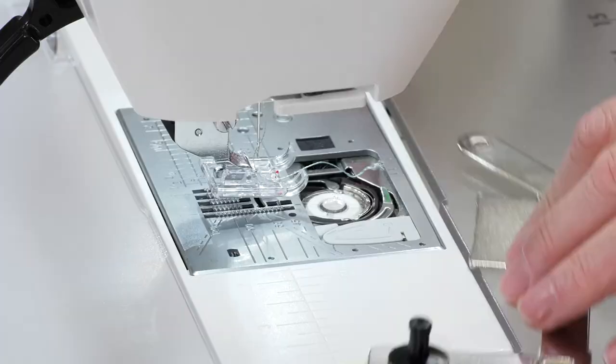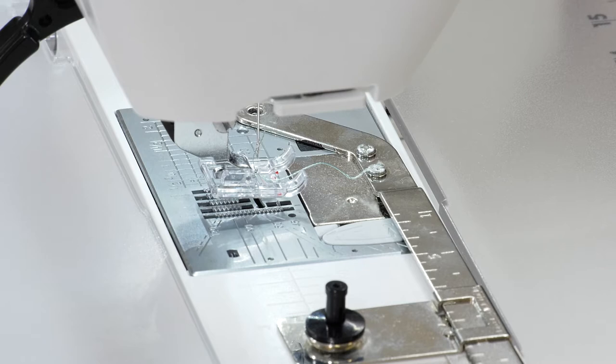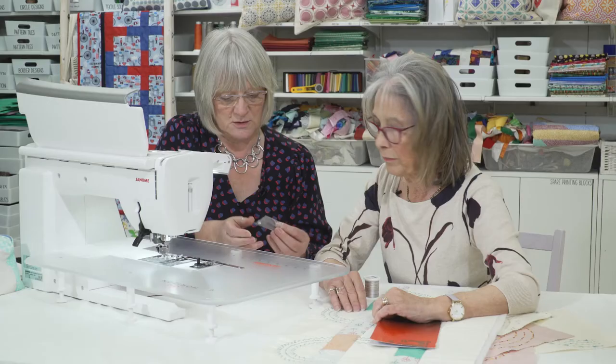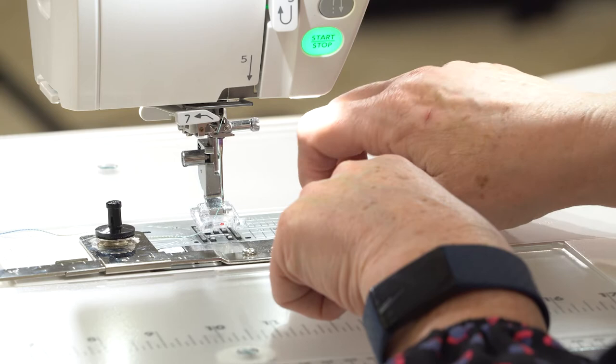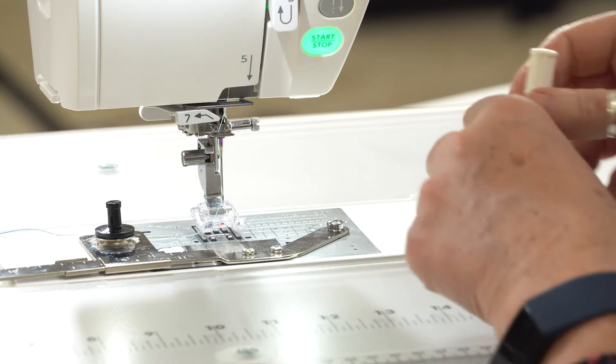They are very easy to put on. We just take the little bobbin cover out - I usually put that inside the package so I don't lose it, because that's the bit I'm always searching for. This literally just sits in there. Some of the others just click in, but with the easy-set bobbin they're so easy to use. You've got a little screw here - just a little screwdriver and there we go.